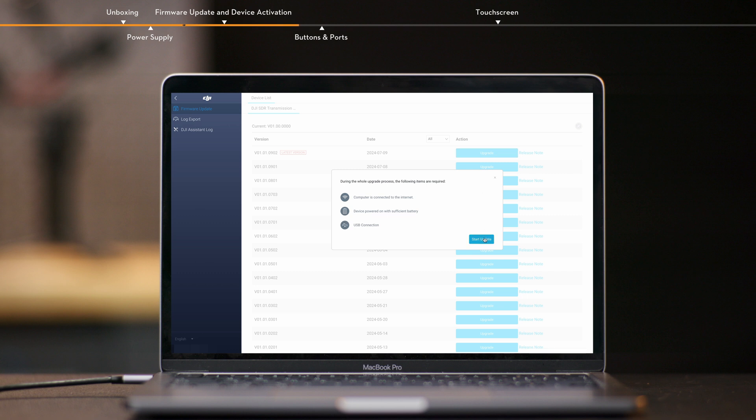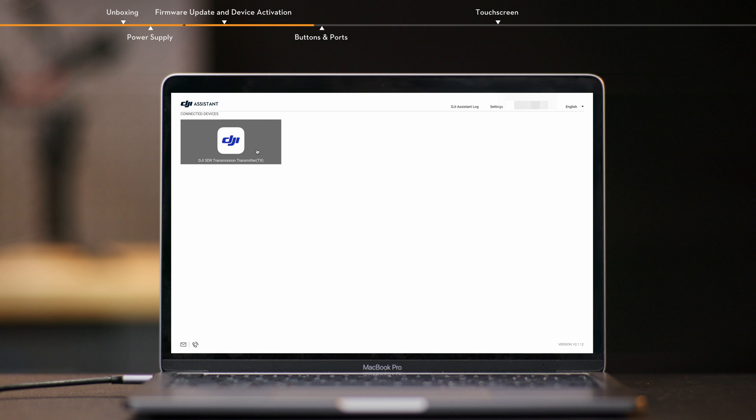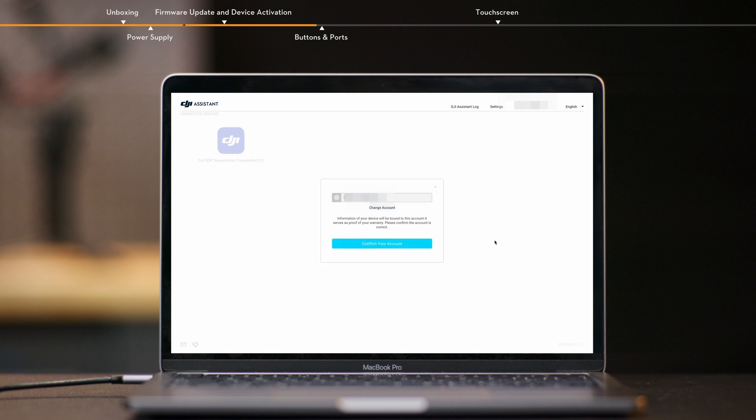Do not power off the device, unplug the cable, or remove the battery during the update. Wait for the update to complete. Make sure the firmware version of the transmitter and the receiver are consistent. Click the device icon on the home page and follow the prompts to activate the device.